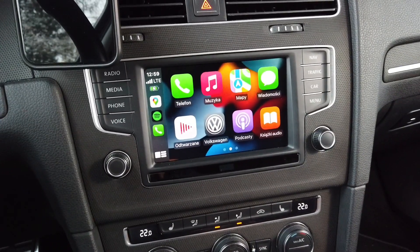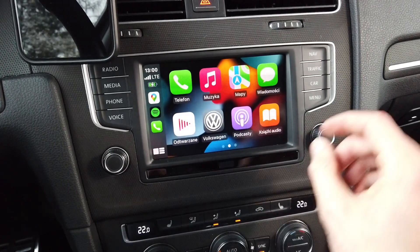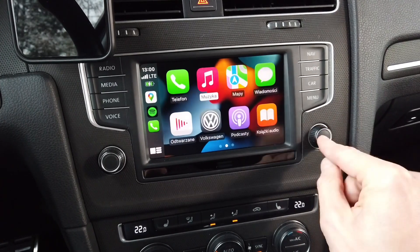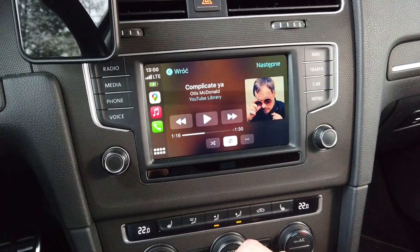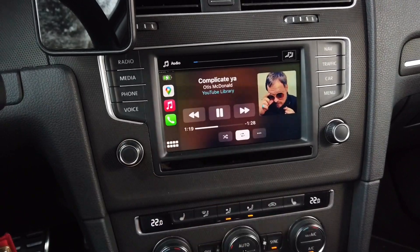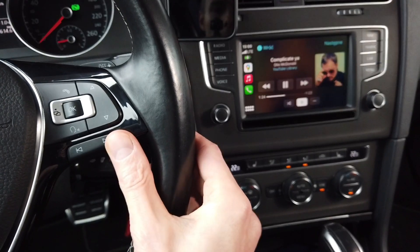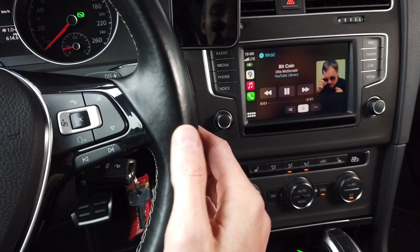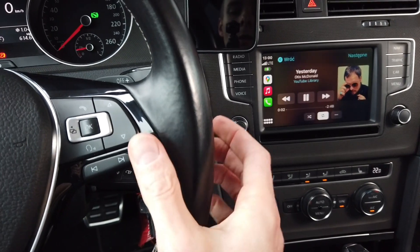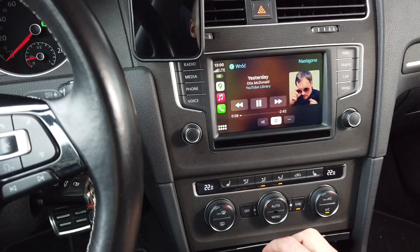There are six input methods that I always check. The first one is touch — it's working without any issue. The second is the control knob and control wheel — that's working as well. Let's go to music and play something. The third thing is the steering wheel next and previous buttons. We can see that the interface is reacting pretty fast, but there is some sound buffering — a delay between when you press the button and when you actually hear the song switch.